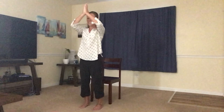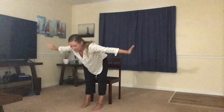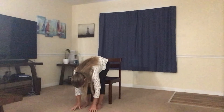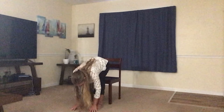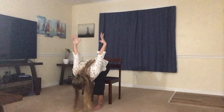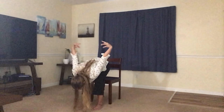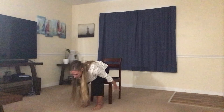On the inhale, slowly start to lift up, reaching the arms high, and exhale. Dive down as far as you feel comfortable, bending the knees if you like. Let your neck relax. Slowly start to take the arms back behind you, reaching up to the sky — neck is relaxed, circle the wrist. Exhale, let the arms come down nice and slow.